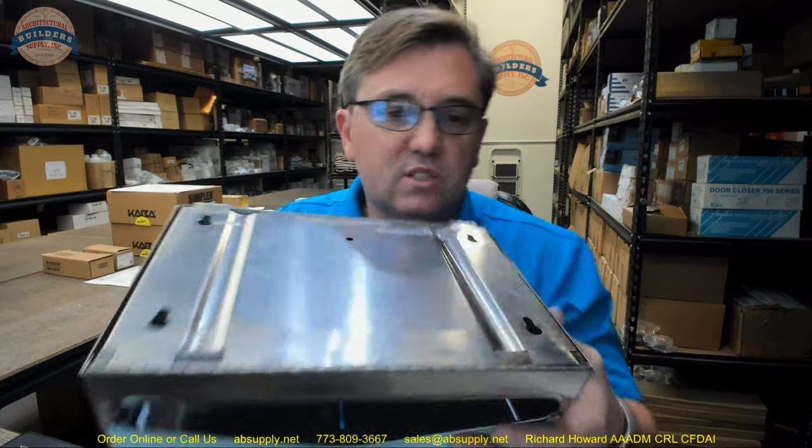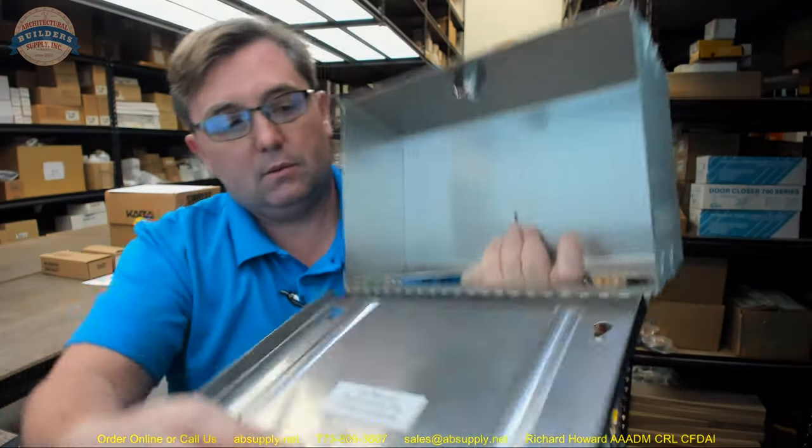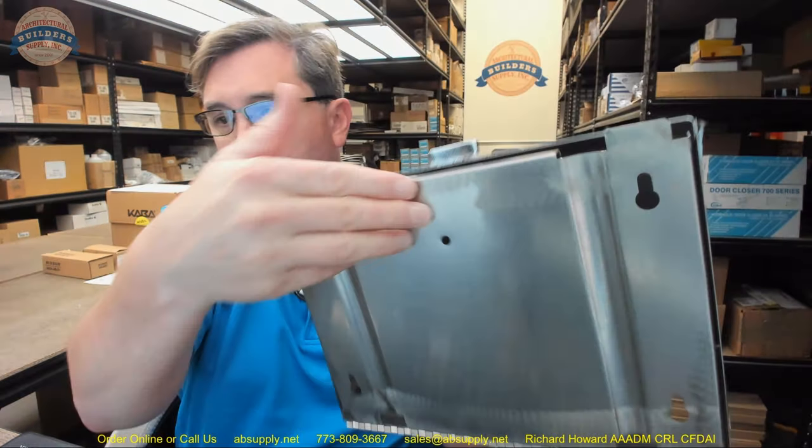Now let's take a look at the extended description information. It says we have a stainless steel paper towel dispenser that is surface mounted, fabricated of 22-gauge stainless steel with a number 4 satin finish. Secured with a pin tumbler lock with twist lock — though that description will be amended to: secured with a thumb turn style twist lock. Made with a heavy duty piano hinge. Holds 200 C-fold or 325 multi-fold towels.